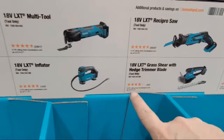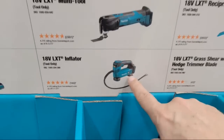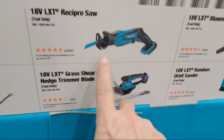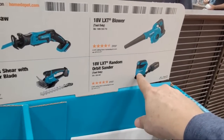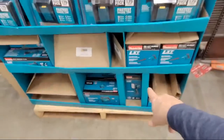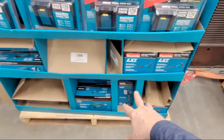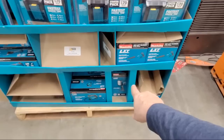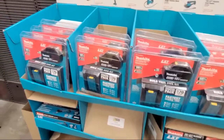The free tool options include a multi-tool, inflator, grass shear, blower, or orbital sander — but not the jigsaw this time. I always tell people don't get the flashlight; that's your sucker's bet. The flashlight is usually in the $40–$60 range, and the house wins if you take the flashlight. Pick the highest-value free tool instead. So Makita has not set up their buy more, save more yet, and neither has DeWalt.